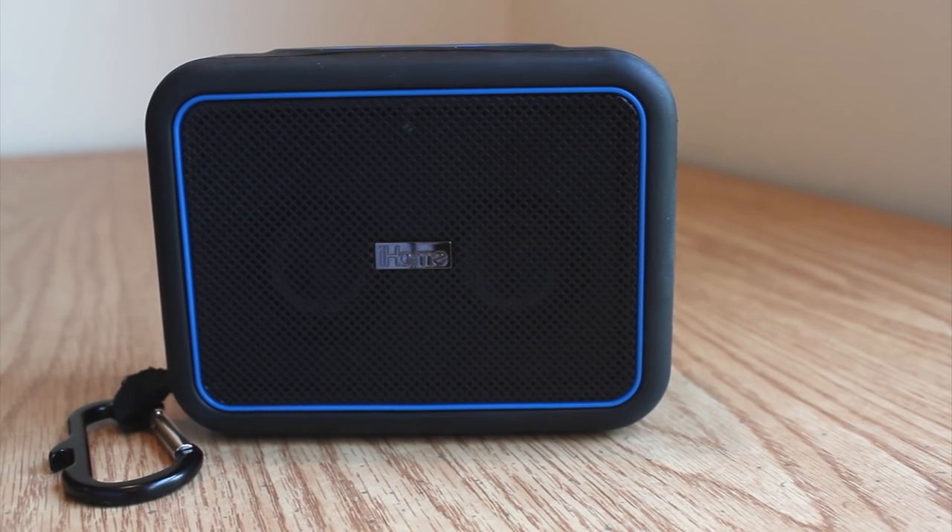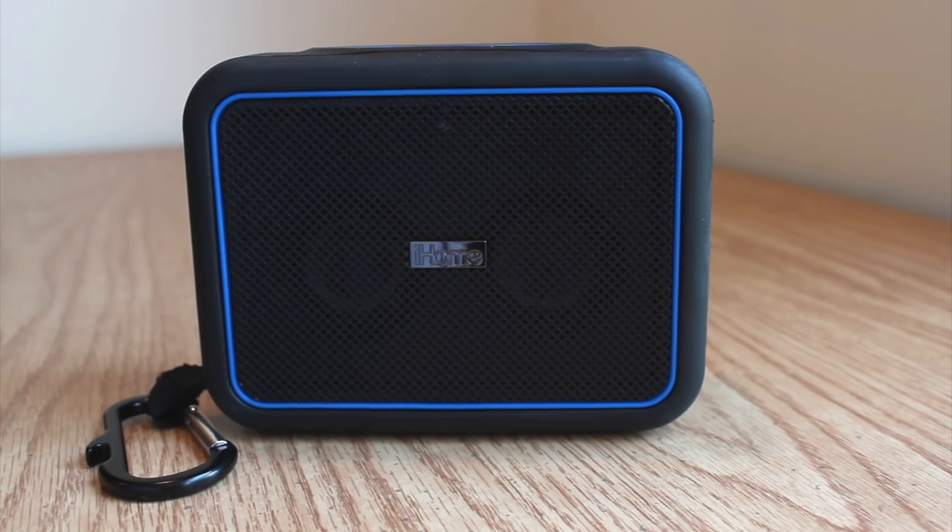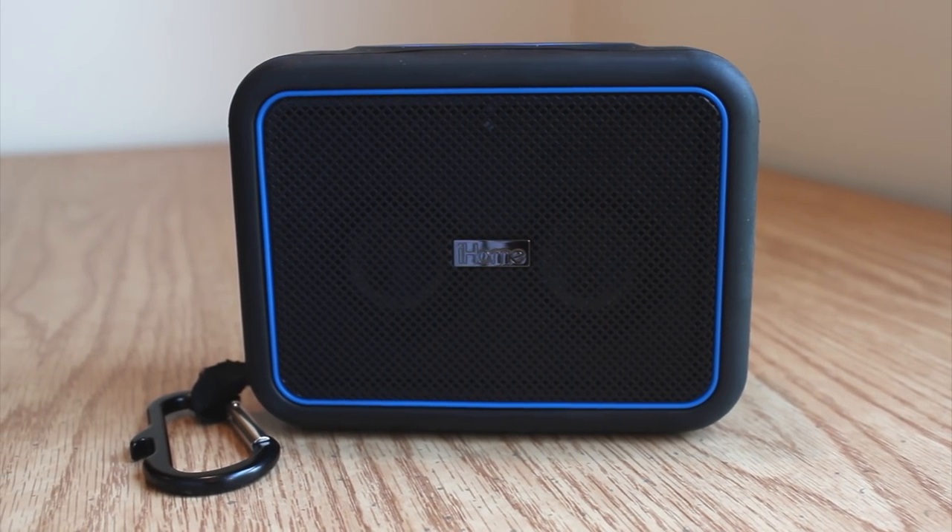Meet the iBT35, an all-weather, ruggedized, portable Bluetooth speaker from iHome. The iHome brand was first popularized over 10 years ago with its iPod radio docking stations, and since then it's become a household name for portable consumer audio products. Now, with their WeatherTef series portable speakers, iHome aims to take its products outdoors as well.